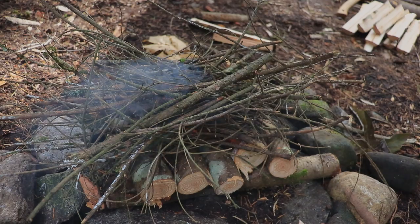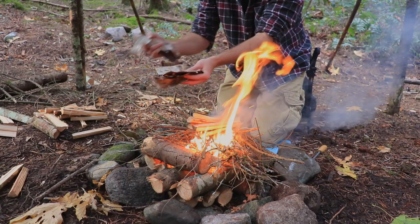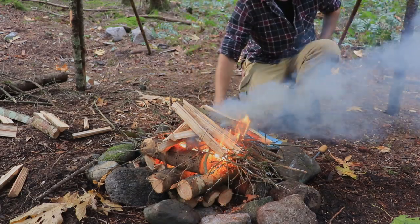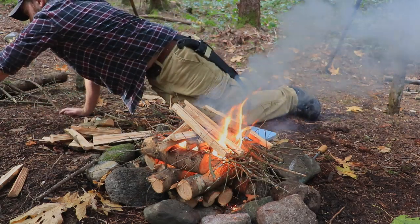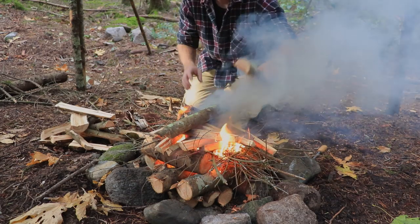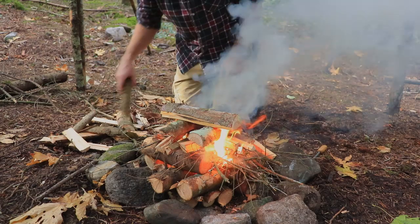Lots of twigs — that was too easy. Look at how much more I had; I was planning to burn all of it. Oh well — ridiculously big fire. Let's not get smoked out. While we wait for that to burn and die down and give us some coals...